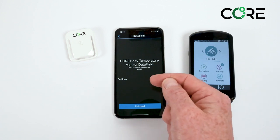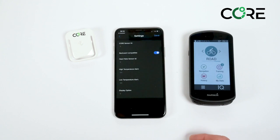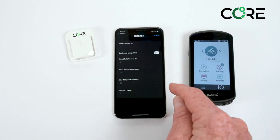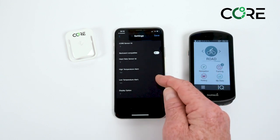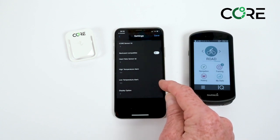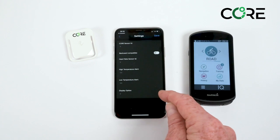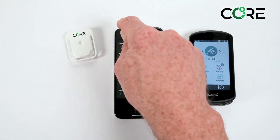Click on the data field and go into the settings. This opens up the Connect IQ app and gives a brief overview. The CORE sensor ID can usually remain as default and fills itself automatically. Backwards compatibility is not needed — this is just compatibility with certain applications. The heart rate sensor ID can be ignored. The high temperature alert can be set, as well as a low temperature alert, to provide a Garmin alert. The display options can remain at default as zero, but there are some advanced options available on the website. Click save and return.